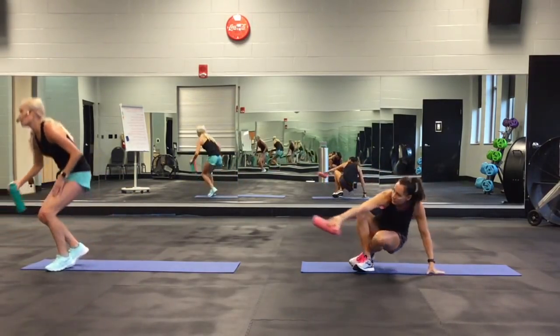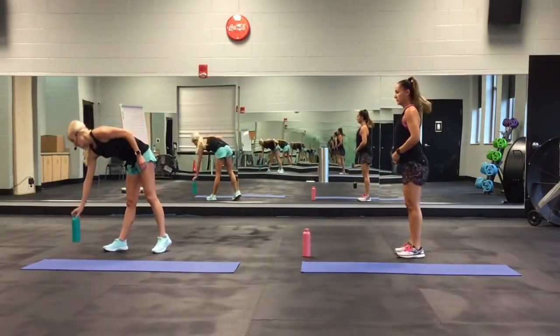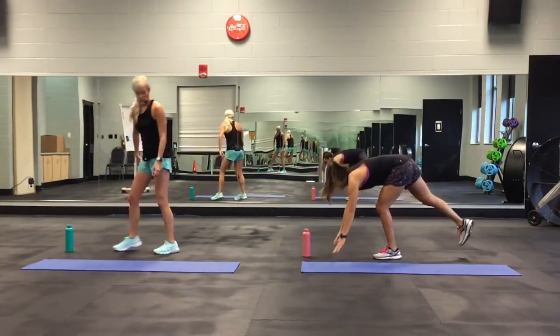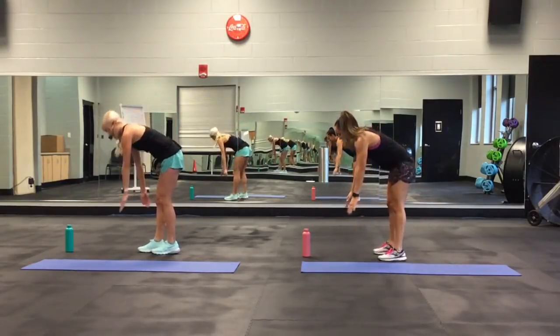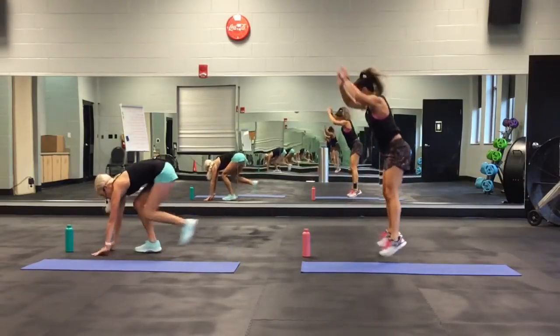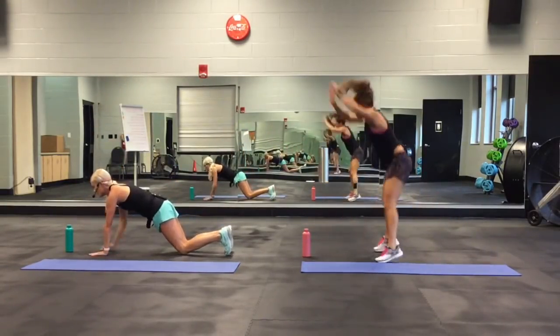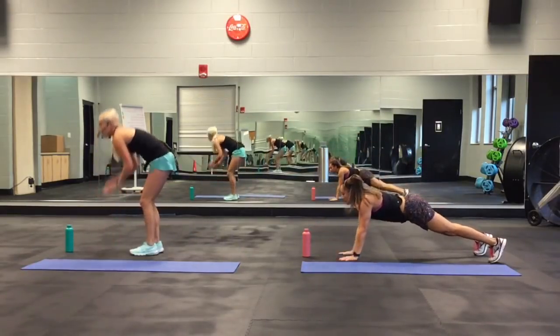The ninth move, a little bit tougher: squat thrust — that's a burpee without a push-up as I call it — into touching the bottle two times and come back up. She's going to jump out; I'm going to step back, step back, step, touch, come up. Or you can go down here, touch, and come up.